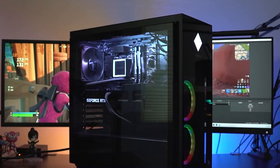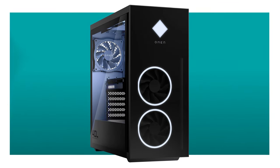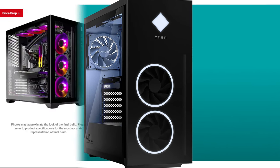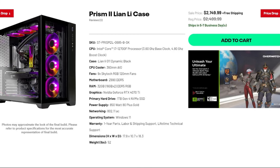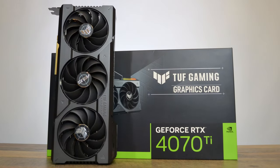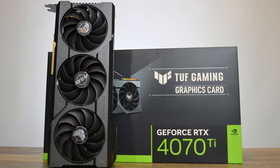Overall, I would highly recommend this system because of the price-to-performance. But before giving you my conclusion, let's compare it with other prebuilt PCs. Let's compare it with the Prism 2 from Skytech. This one is $2,400 — a bit more expensive — and you get the i7-12700F and the RTX 4070 Ti as well.